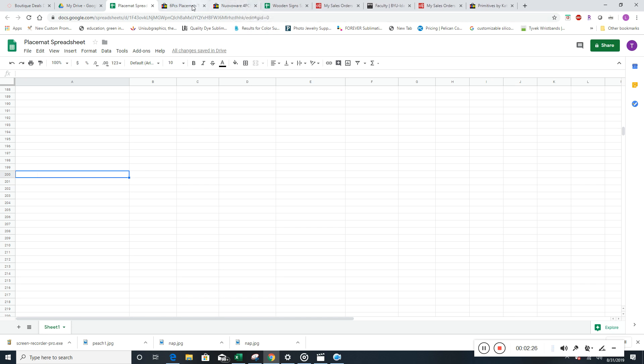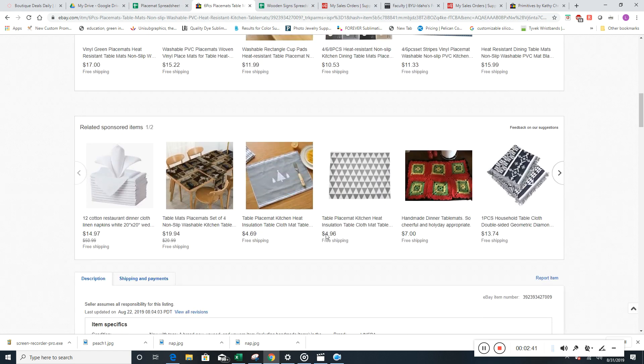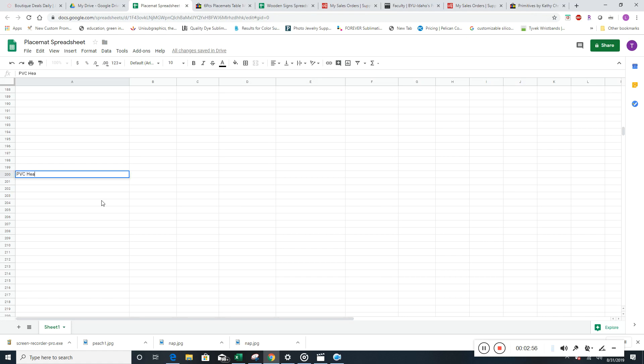This one is PVC heat-resistant. I'll probably put that in the title. It's a red placemat. You want to just describe what it is in the fewest characters possible for the title that's going to go on Overstock. So let's go back — this one will be 'PVC heat-resistant table mat red.' For some products we'll also include dimensions, like if we were doing wall vinyl, but for table mats we're not going to do that.